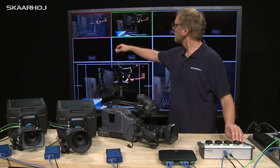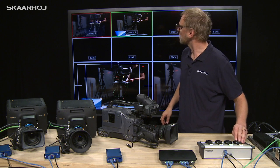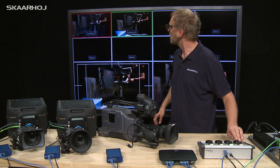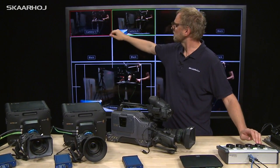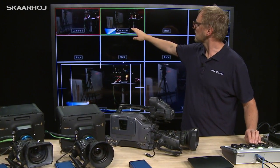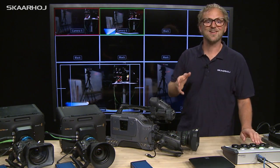If I turn the knob here we should see the iris respond. And here you see I can now control the iris — and the same for the second camera.